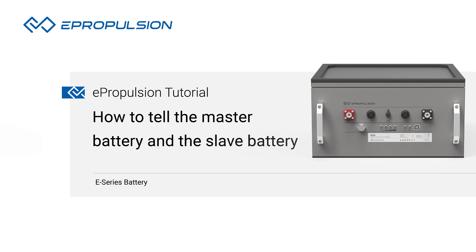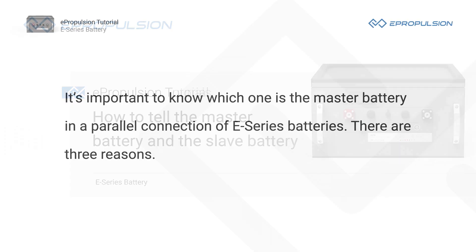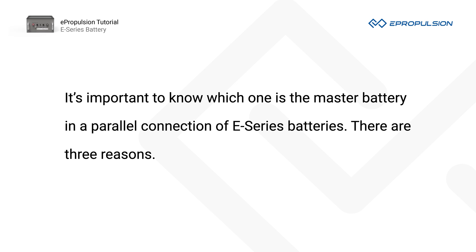Thanks for watching this E-Propulsion tutorial video. It's important to know which one is the master battery in a parallel connection of E-Series batteries. There are three reasons.